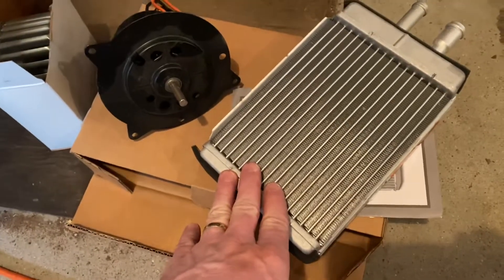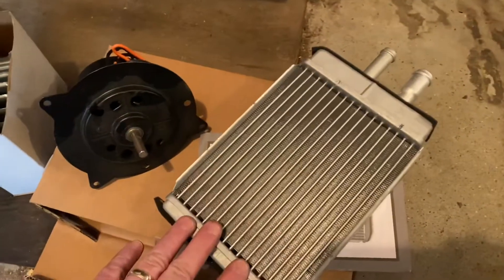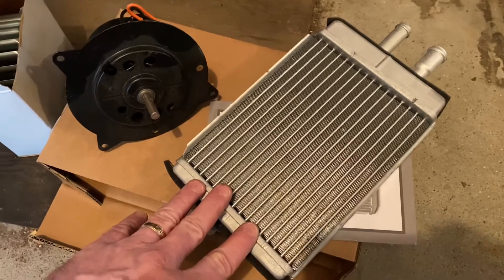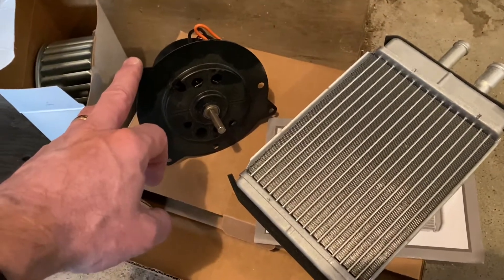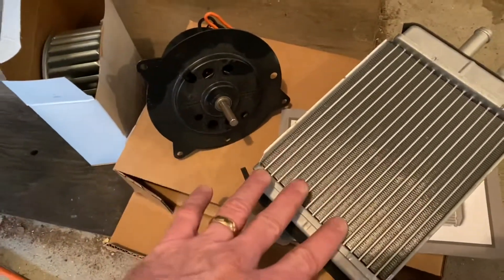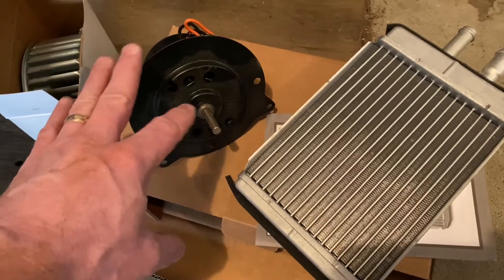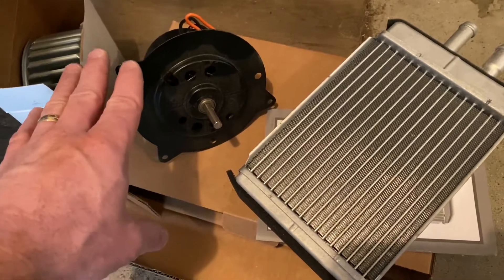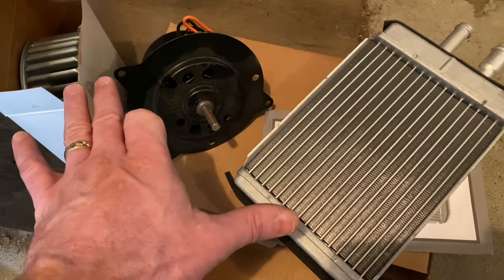Hey YouTube. On a 1986 Fox Body Mustang I'll be replacing the heater core that's leaking, and I figured I'd go through the trouble and replace the blower motor as well for the price difference. I got the heater core from LMR Late Model Restoration and the blower motor from Rock Auto along with the cage. Item to note: my vehicle does not have air conditioning — it uses a different heater core and blower motor than AC models, so they are not interchangeable. Make sure you get the correct parts or you'll run into fitment issues.